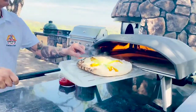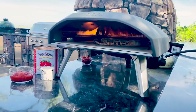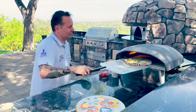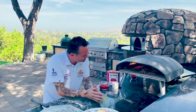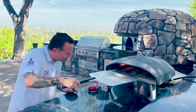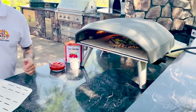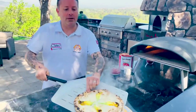Grab it, give it a little turn. One more little turn and we're almost done — maybe a little longer. Three more seconds: one, two, three. Land it right here.